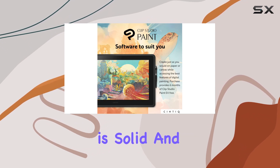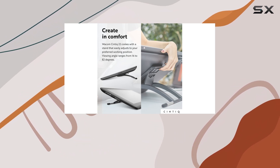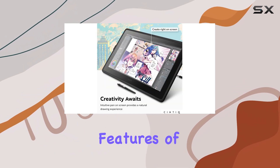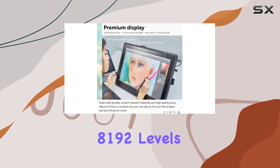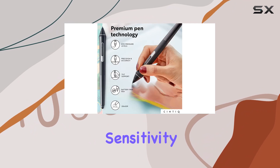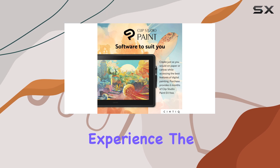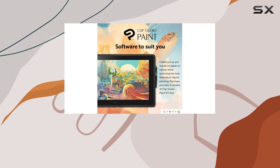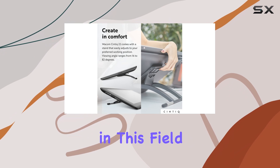The build quality is solid, and Wacom's attention to detail is evident in the unique design touches. One of the standout features of this pen display is the Wacom Pro Pen 2. With 8,192 levels of pressure sensitivity and tilt sensitivity, it offers a seamless and intuitive drawing experience. The weight and design of the stylus feel just right, and it's a testament to Wacom's expertise in this field.